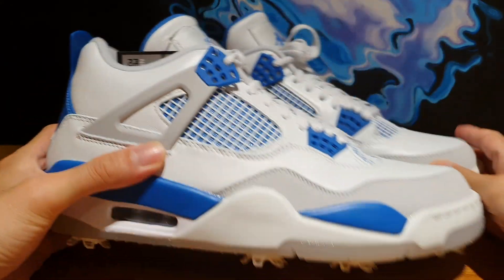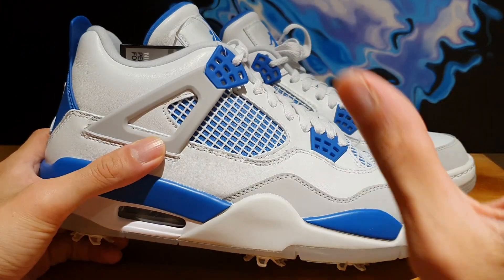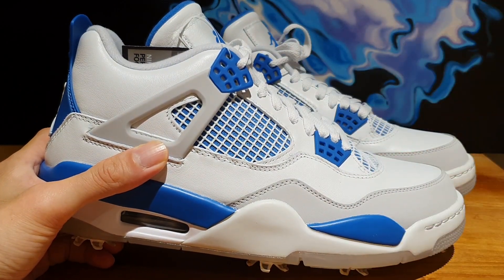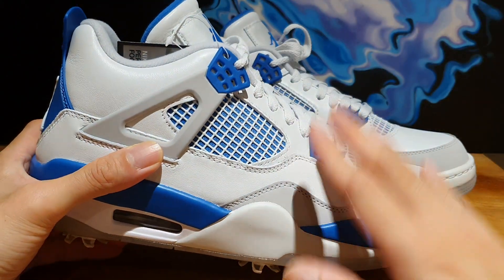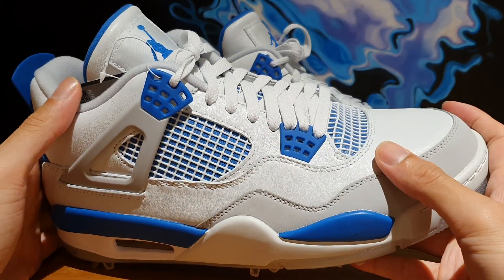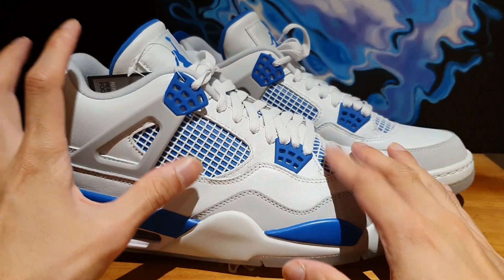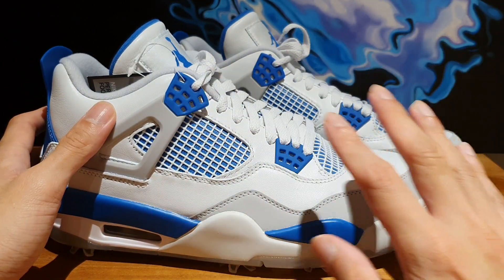If Jordan Brand had released these as your regular Air Jordan 4 retro in the Military Blue color, people would have gone crazy. The QC — I can't emphasize enough that it's just unbelievable that Jordan Brand is able to do this and they just won't give us 100%. I just checked where these are from — they're actually from Chinese factories, and as far as I know, other Air Jordan 4 models come from Chinese factories too. So whichever factory that is, they should be working with them more and more, because that factory can pull off a really nicely put together pair of shoes. The materials feel the same — it's just that the craftsmanship is on a different level with this model.